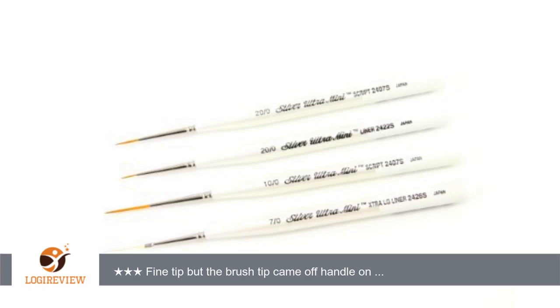A customer wrote: fine tip, but the brush tip came off the handle on one of the brushes immediately. I spent more on these brushes to not have stuff like that happen. I do love the length on the base — much easier to control.